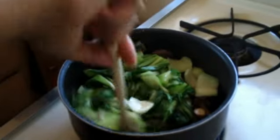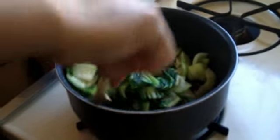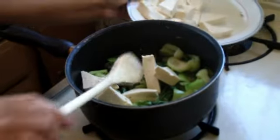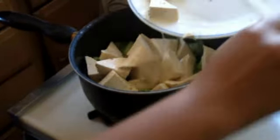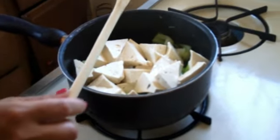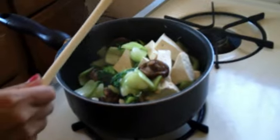As the baby bok choy gets wilted, I'm turning it just so you can see what it's starting to look like. Now for the tofu — I don't want it to get squished or crumbled too much, so I'll just add a few pieces on top so it gets cooked and heated through. Let's see if I can fold it in without it crumbling too much — and it is almost done.